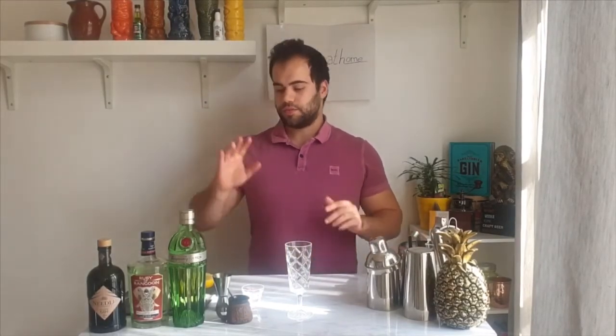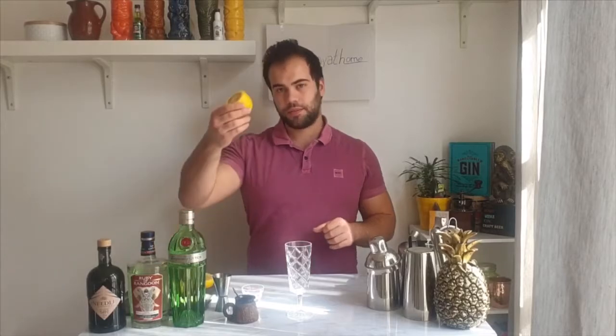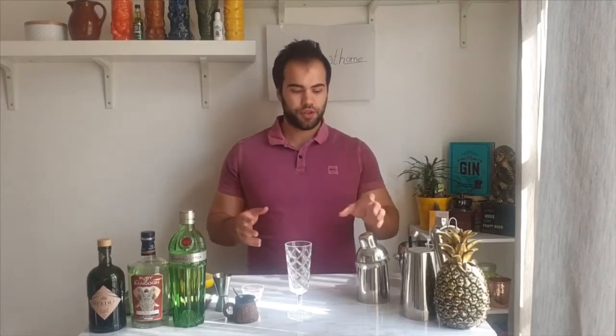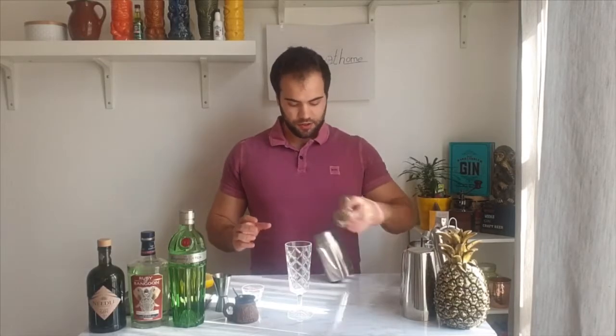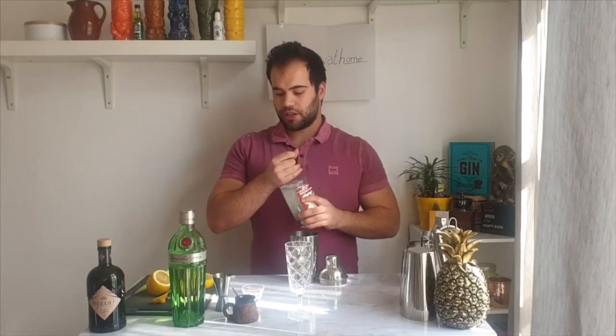Let's check the ingredients again: gin, sugar, and some lemon. Now, the champagne is sparkling so we never use it in a shaker. We'll put the gin, lemon juice, and sugar in the glass first, and then top it with the champagne.